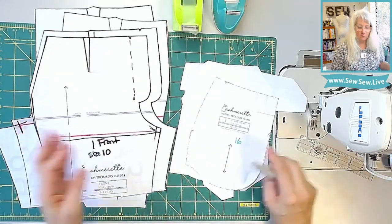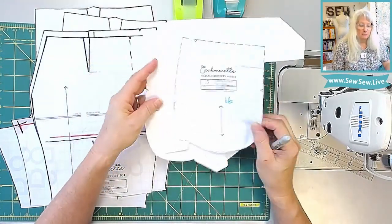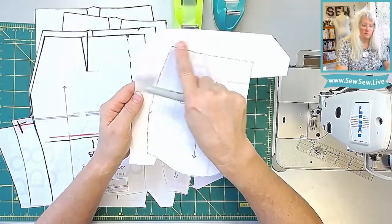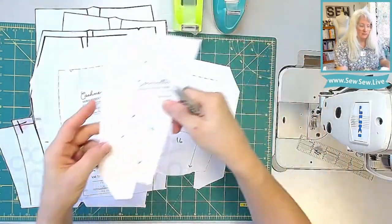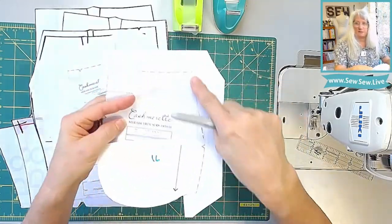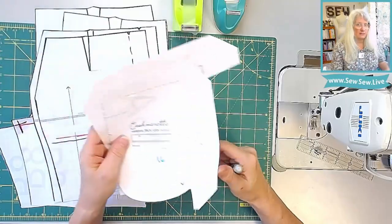The next thing I want you to do — and you can wait to do this until we get to the pocket pieces because you might not have to do it — is tape some paper on the corner of your upper pocket. Not the long curved edge, but right here at the corner on each of these pieces. This is the pocket opening side. There's the straight edge right there. Just add some paper there and then they're ready to go.